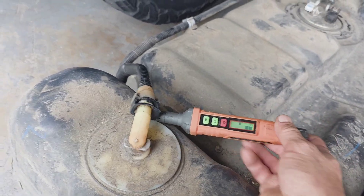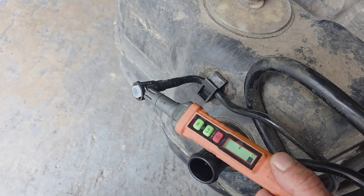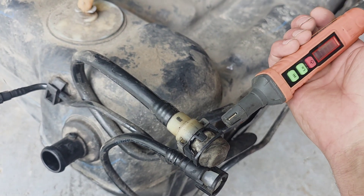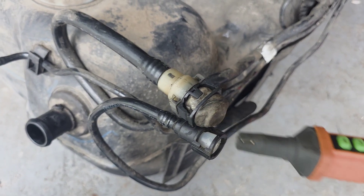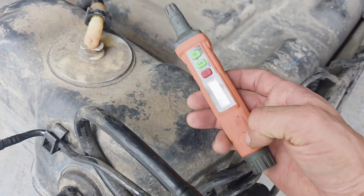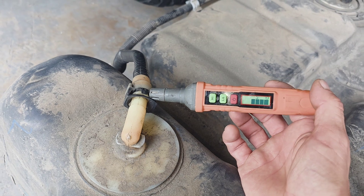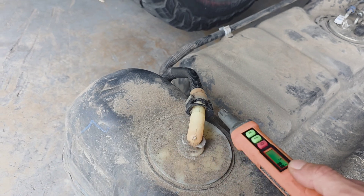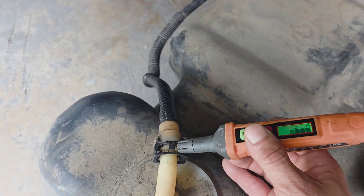It definitely finds leaks — it sniffs the fuel. You can't use the air compressor on these; that's too much pressure.